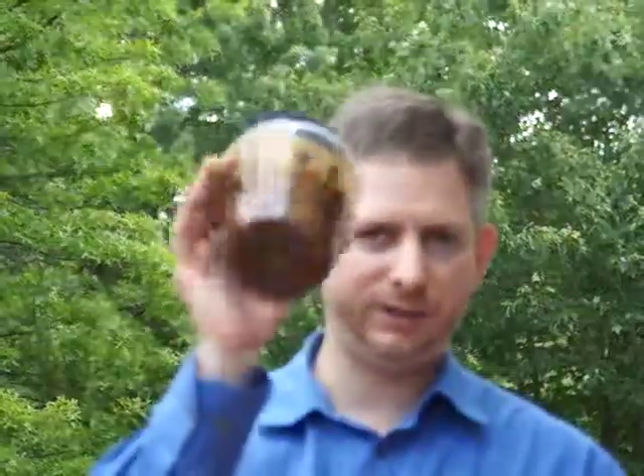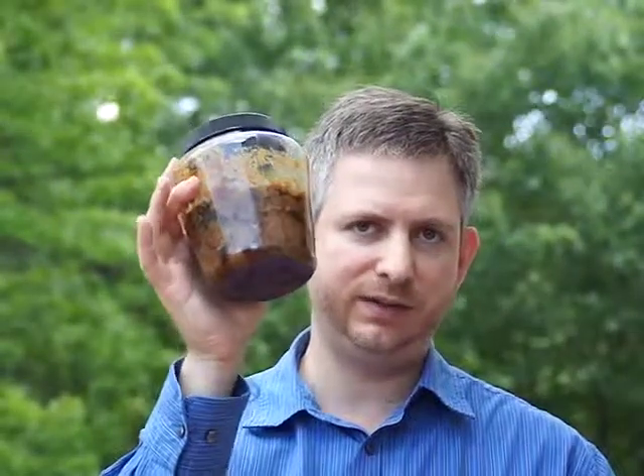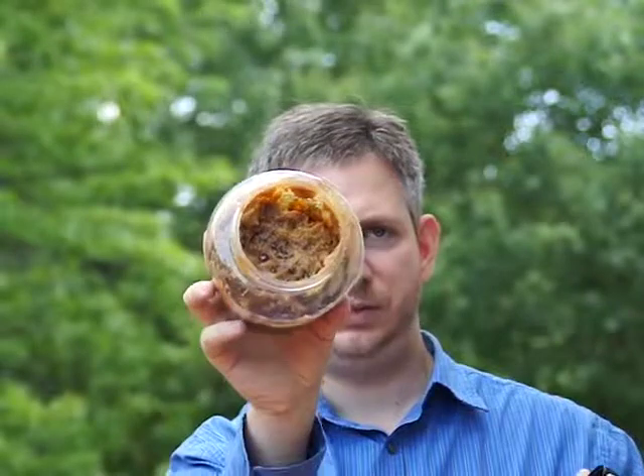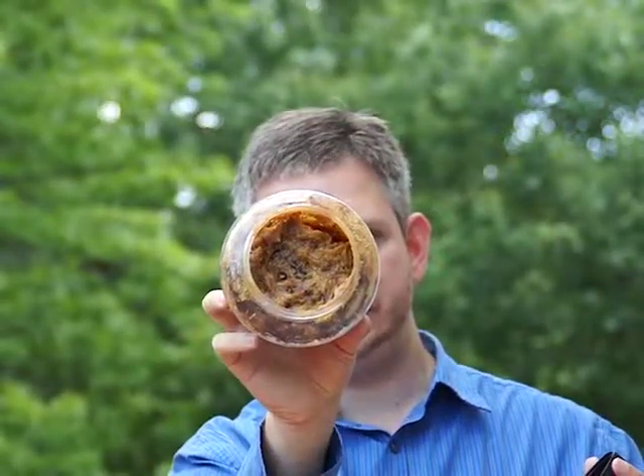Here's what I have left of the 008 — it's not mixed. You need to mix it up, but I just wanted to give you an idea of what it looks like. It's a lot like peanut butter. Go on to part two of my DIY tile flooring guide. Thank you.